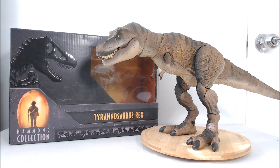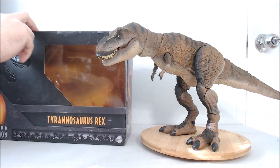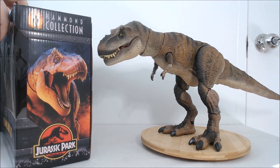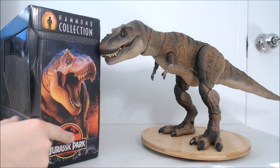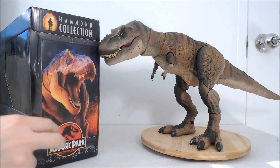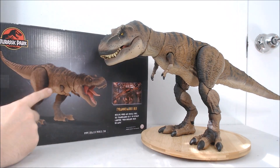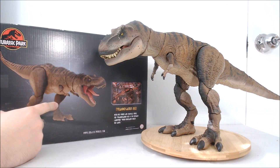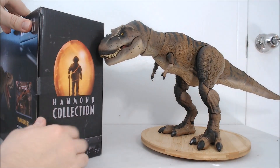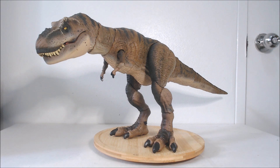All that aside, let's actually talk about the figure itself. You've got the box here, which I showed off in my initial unboxing if you want to see it in more detail. On the side we've got a cool image of the T-Rex and the actual Jurassic Park logo as opposed to the Jurassic World logo, which is always great to see. There's a cool look at the promo images, a little shot from the movie, and on the back a big Hammond Collection logo. Really nice — and doesn't she just look great.